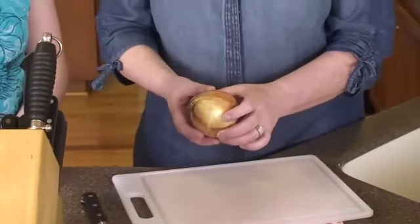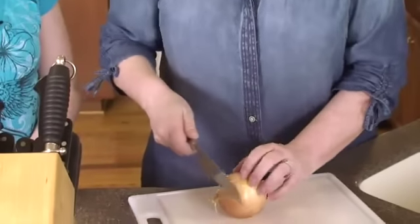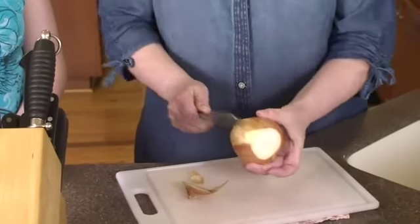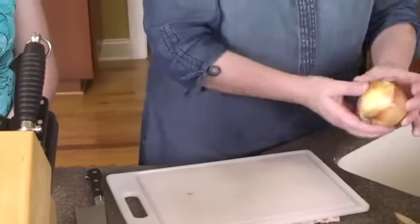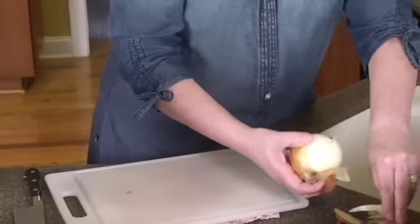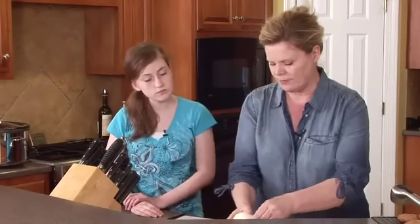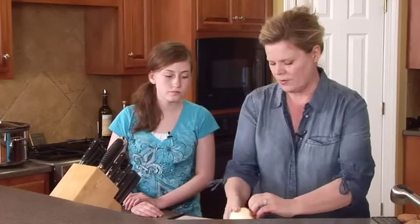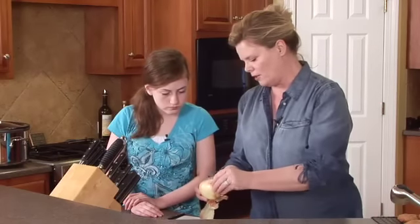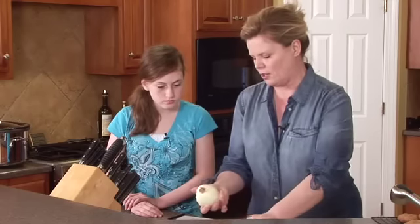So — the onion. You know which side's the root side? That's the root side, and this is the side that holds all of the oniony smell and makes the fumes come out and makes your eyes water. So what we do is we cut this end off. We're going to leave that root end on just a little bit, and I'll take this skin off so you can see exactly how it's going to be cut. Onions are multi-layered — you can just keep pulling off these layers till you get down to nothing.